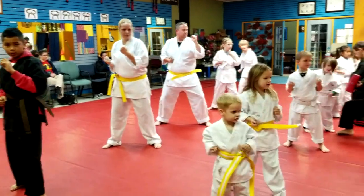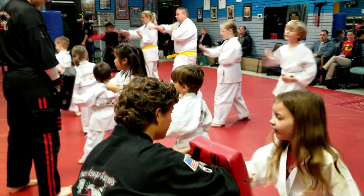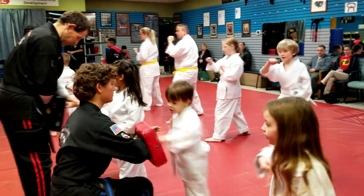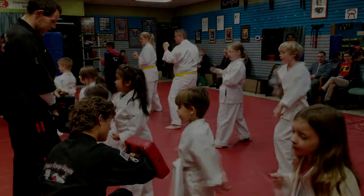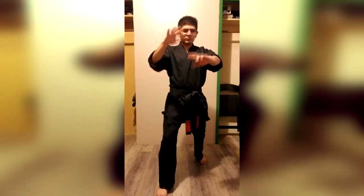You're going to notice that we could have the three and a half year old in class all the way up to mom and dad, grandma and grandpa. The way we're able to work with everybody is we teach in degrees of isolation, so you may see us focus just on one movement for the student to understand before moving on to the next.